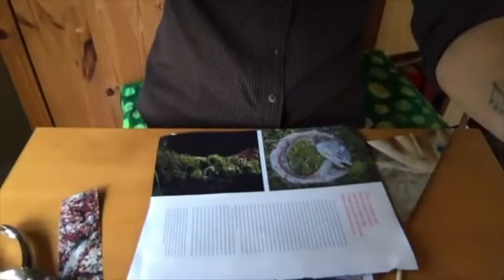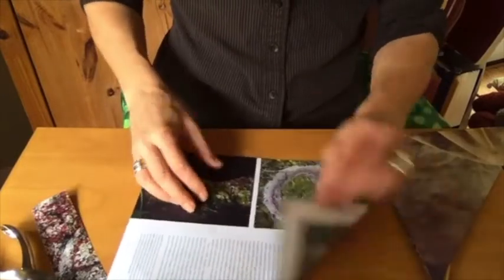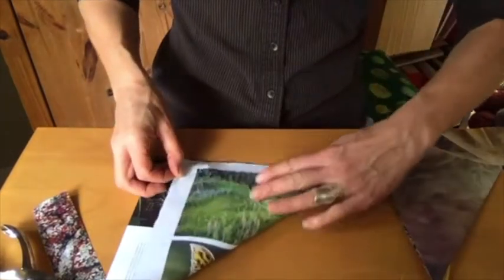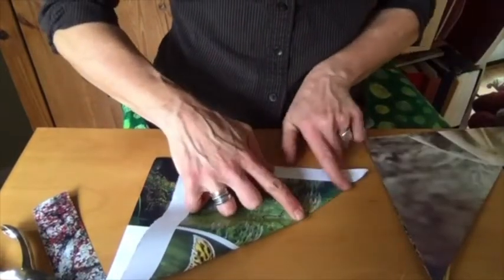Your first step is going to be to take your page and find two edges that are straight — I have a straight edge here and a straight edge here — and fold them into a triangle where the straight edges are matched.